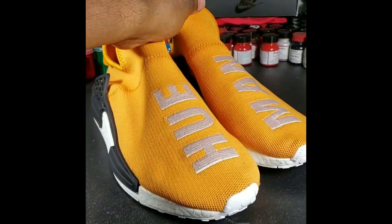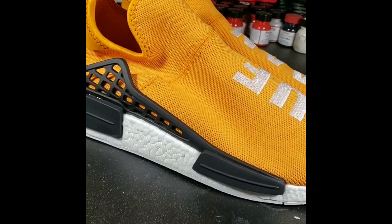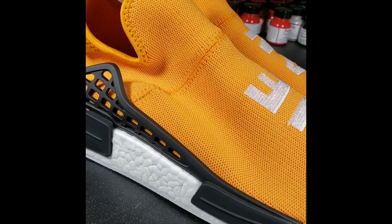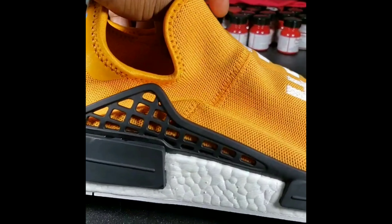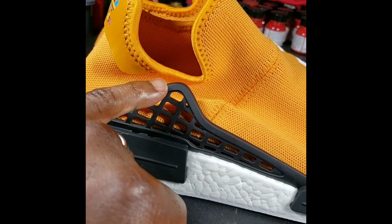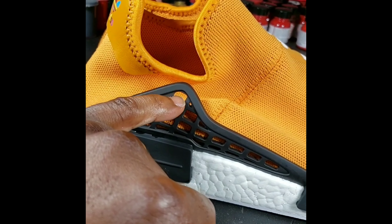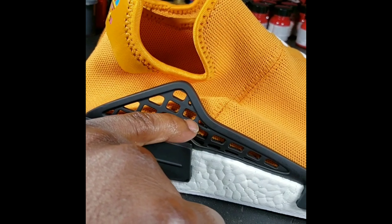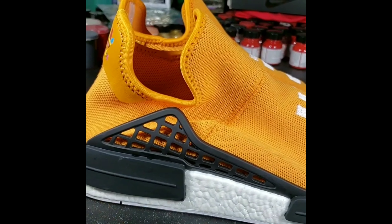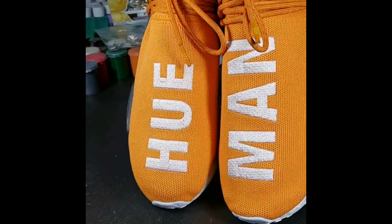I'm gonna be showing y'all the lacing — how it goes. Somebody asked me a while ago, they bought Human Races, took the laces out, and had to go on Google to figure out how to lace them up. But it's basically three holes: one, two, three. Start with the top and just work your way down. That's what we're going to be doing — lacing them up and showing y'all the final product.